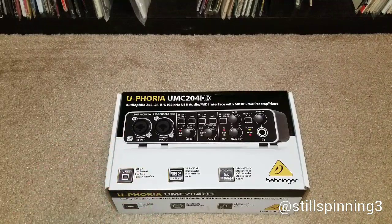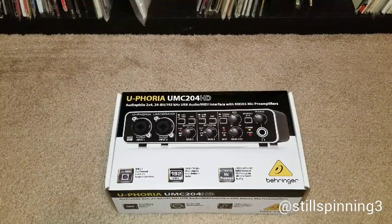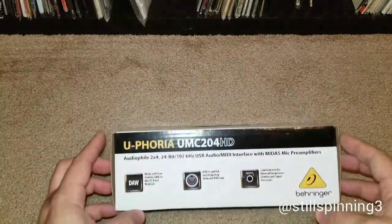I did pretty extensive research and figured I picked up the best products I could get for the money. This one had fantastic reviews.